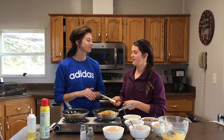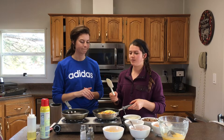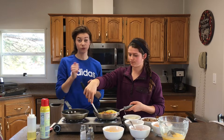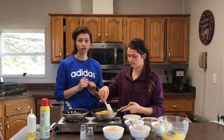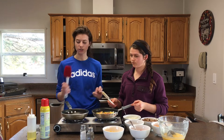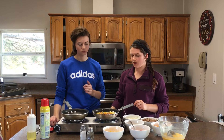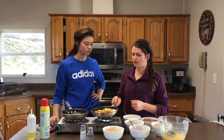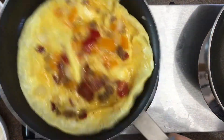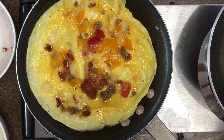A good spatula is really important when cooking eggs — something firm even at the tip, but a little wide. Rubber spatulas work really well to move the egg because they don't break it like a plastic one would. Wait until the whole thing has really firmed up before you flip it. A great test: give it a shake — if it's holding together, you're ready. If not, give it 30 more seconds to a minute.